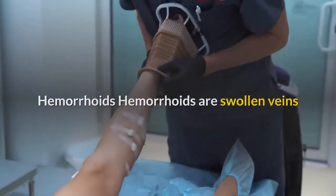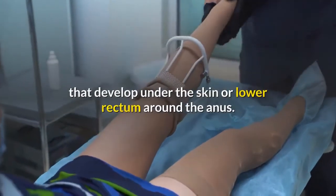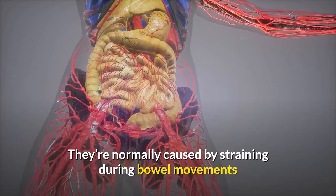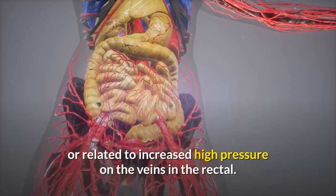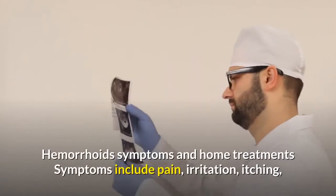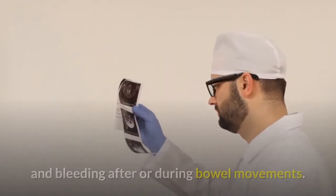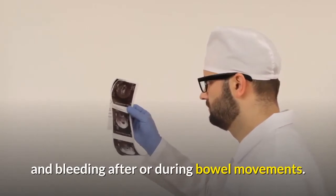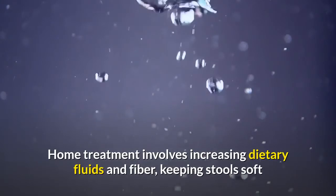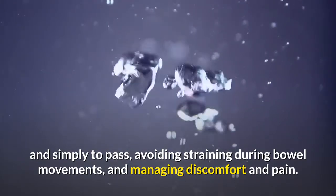Hemorrhoids are swollen veins that develop under the skin or in the lower rectum around the anus. They are normally caused by straining during bowel movements or increased pressure on the veins in the rectal area. Symptoms include pain, irritation, itching, and bleeding after or during bowel movements. Home treatment involves increasing dietary fluids and fiber, keeping stools soft and easy to pass, avoiding straining during bowel movements, and managing discomfort and pain.